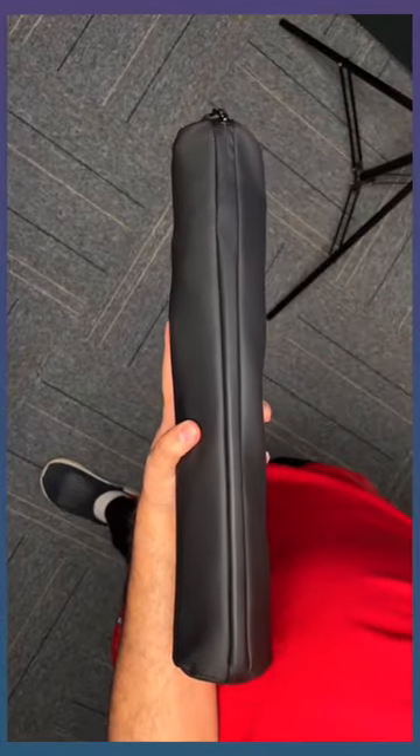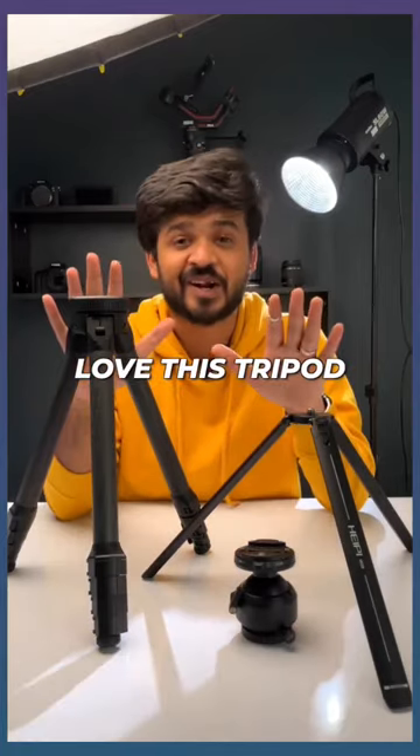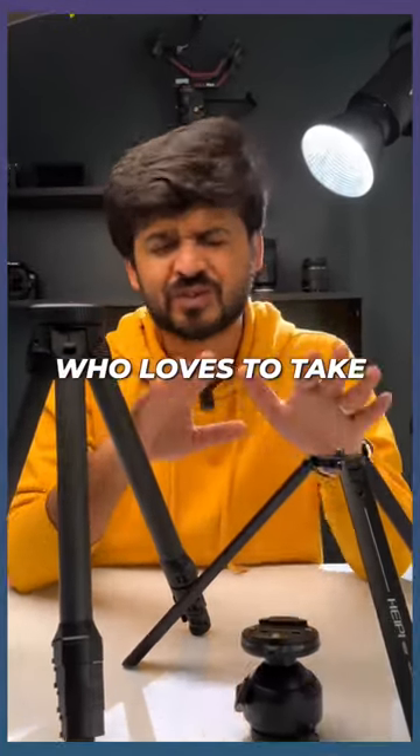This can take weights up to 25 kilograms and comes with a really cool carry case. I personally love this tripod. Share this video with someone who loves to take pictures and videos, and see you tomorrow.